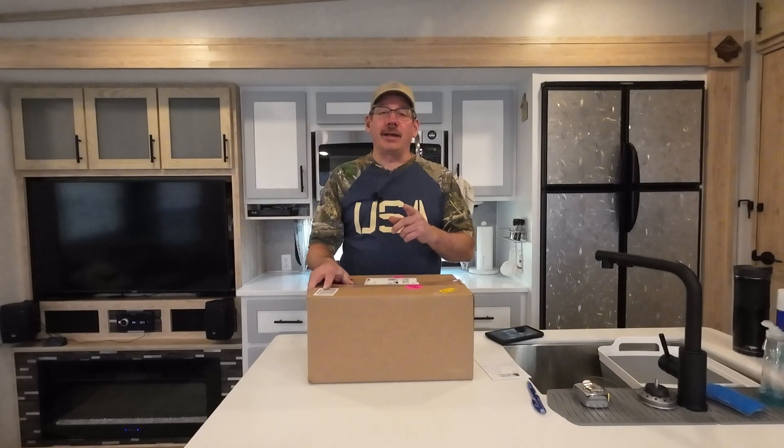Hello and welcome to Check It Out with Rich. I got a text message from a subscriber, fellow Alliance Avenue owner, and a friend — Ed, enjoy Key West. His slide ate one of his slide skis.